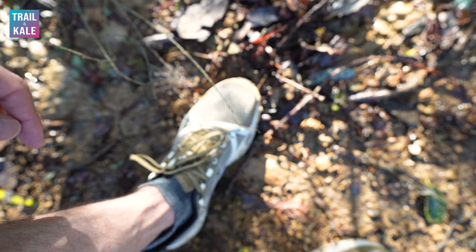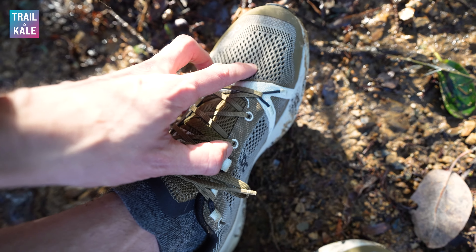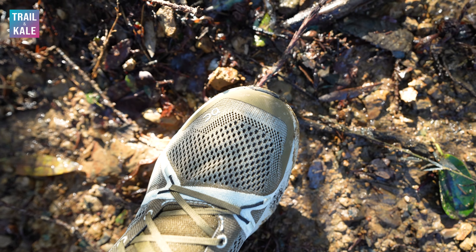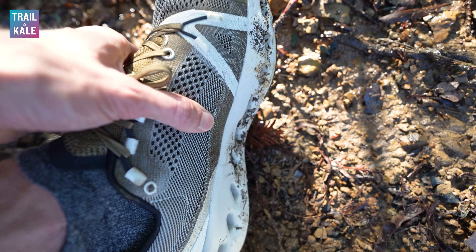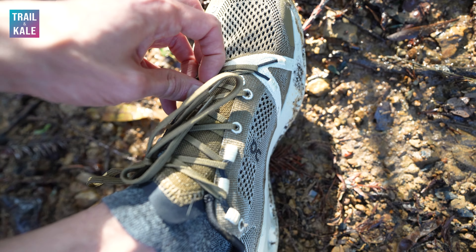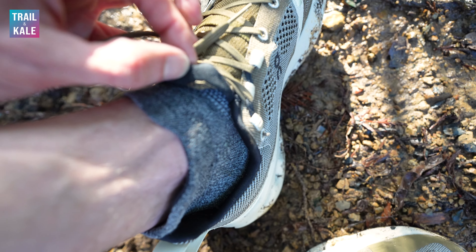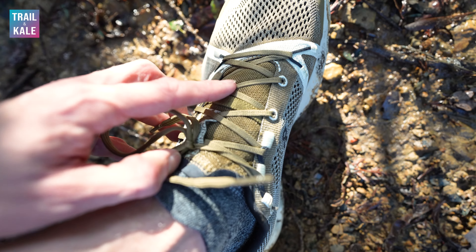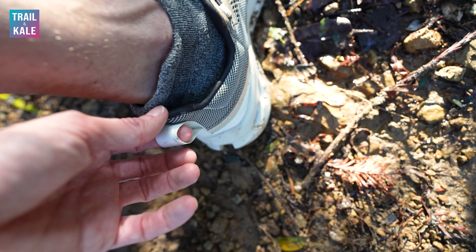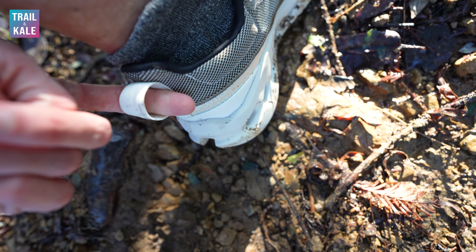That brings me to the upper — it's very breathable, you can see my socks through these holes. Feels great and very durable as well. The lacing system does a really good job of getting a nice snug fit. The tongue is nice and minimal, but there is padding underneath the laces so it feels nice on the top of your feet. At the rear, there's a nice finger pull to help you slip them on, which is a nice touch from On.